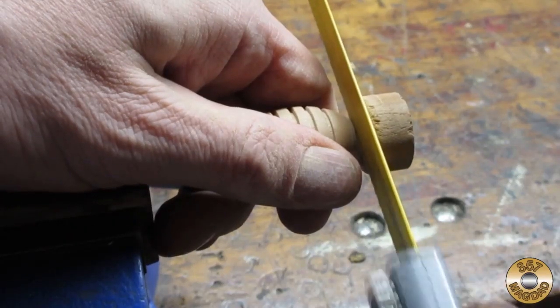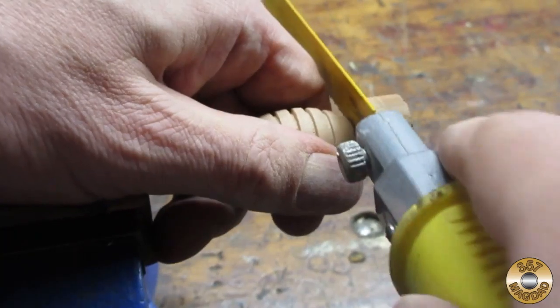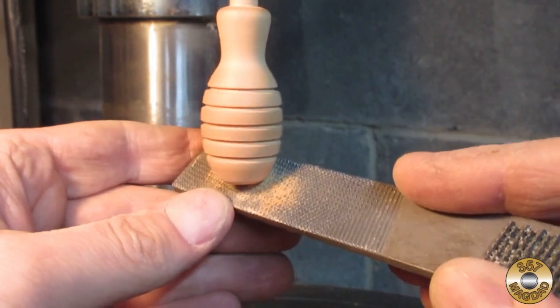After turning the butt of the handle down as far as I dared, I used a saw to cut it free. Then I put it back in the drill press to round it over with a rasp and sandpaper.